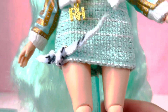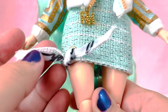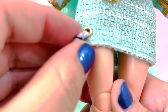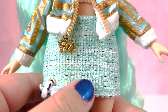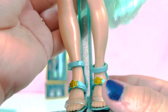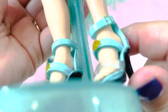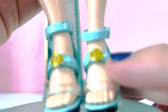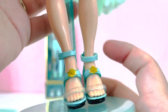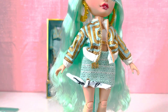Her skirt is in a fabric that's kind of a knit-adjacent material in teal or mint, with a little gold metal hoop and a scarf-style piece tied into it — a really cute detail. Her shoes are a teal or mint strappy heel with a clear band across the toes and a little gold 'RH' logo. My shoes are a little chipped but that's okay.